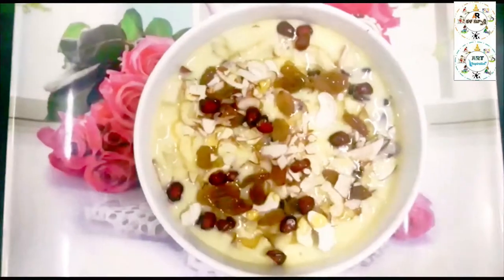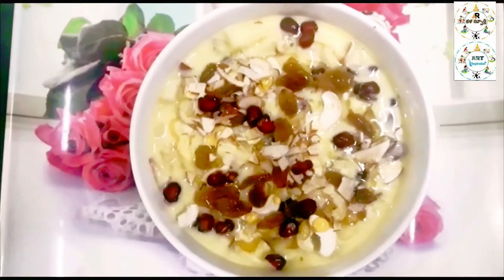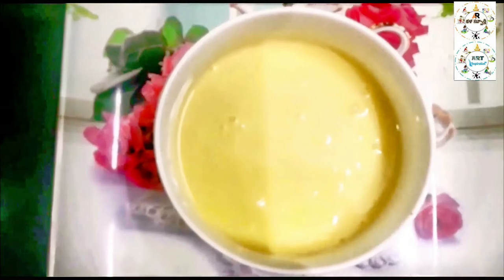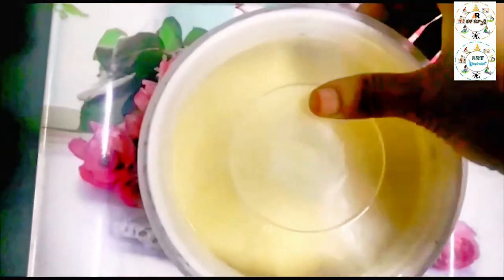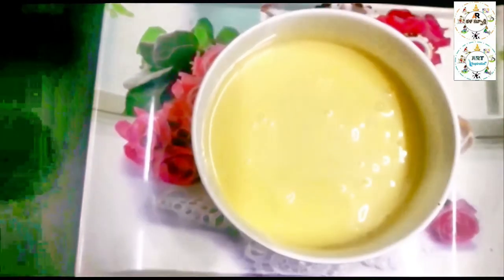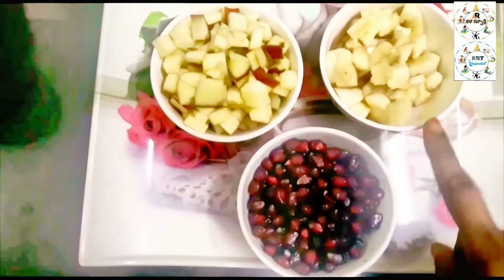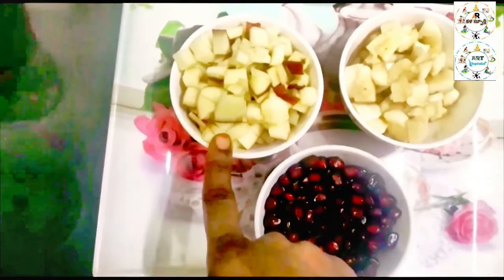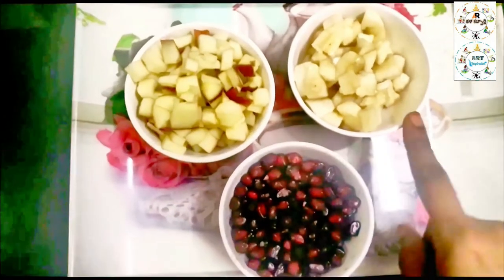Prepare the fruit salad. Put the custard in a bowl and let it chill for 2-3 hours. The custard is very cool after 3 hours. Now add the fruits — 1 cup of cinnamon, banana and apple pieces, strawberry, cherry, papaya and mango.